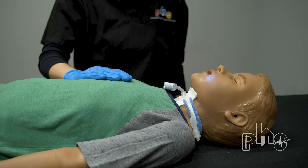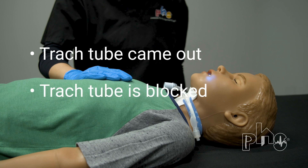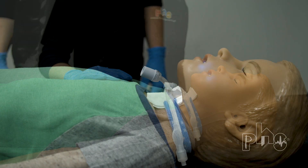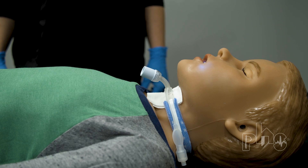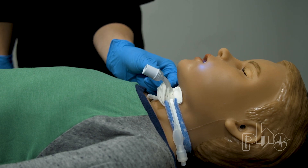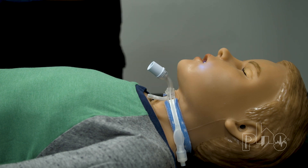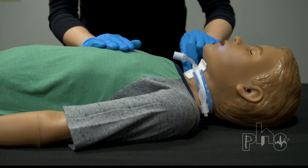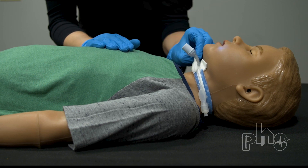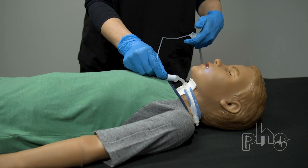If the patient has difficulty breathing, the most common cause is the trach tube came out or it is blocked. First, always check that the trach tube is in the trach stoma. If the trach tube has come out, get a trach tube in as quickly as possible. We will demonstrate how to place a trach tube later in this video. If the trach tube is in place, it may be blocked. Suction the trach tube to the identified safe suction depth.